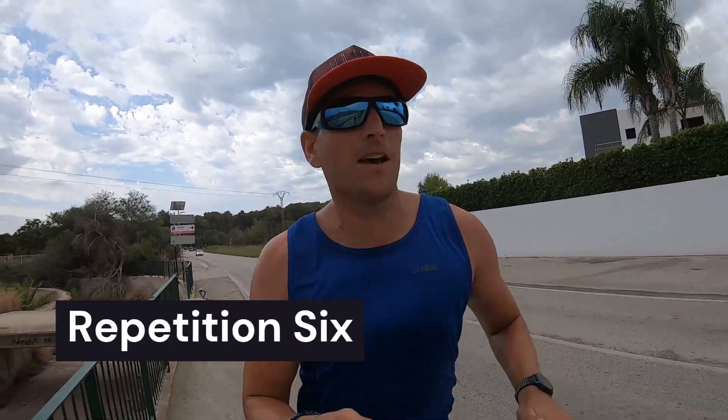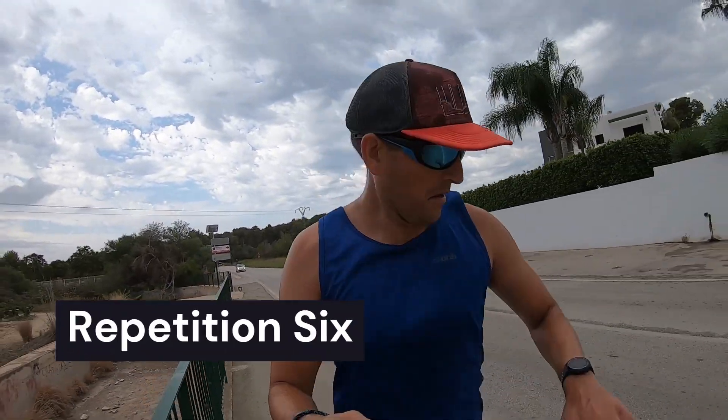Final rep! There is the temptation here to go off quick and almost try to beat the workout, but there's nothing really to be gained from doing that.